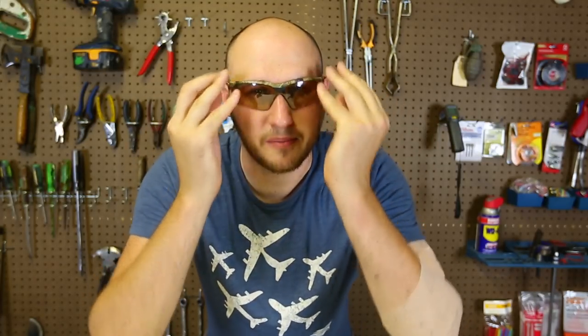Welcome back to my laboratory where safety is number one priority. Today I'm going to show you how to set up a shelter tarp the easiest way. Let's check this out.